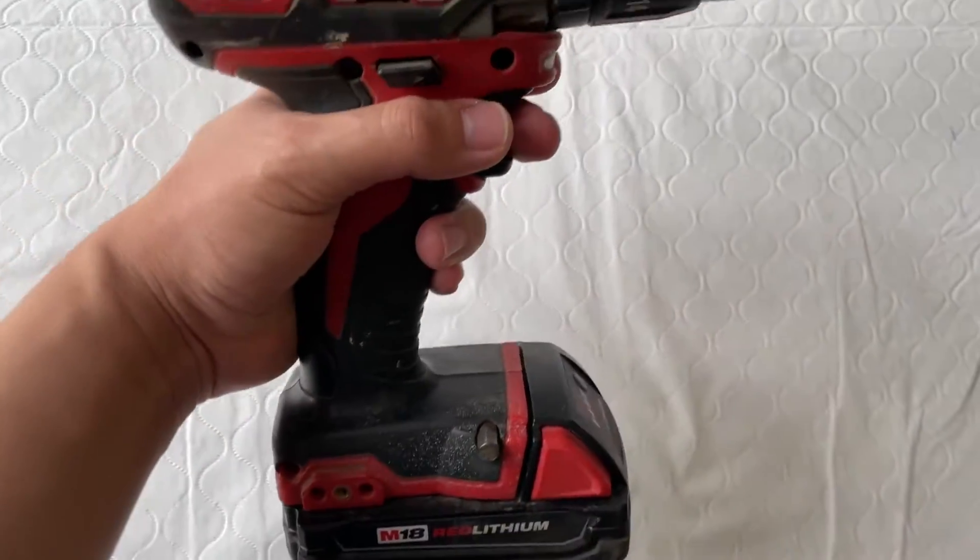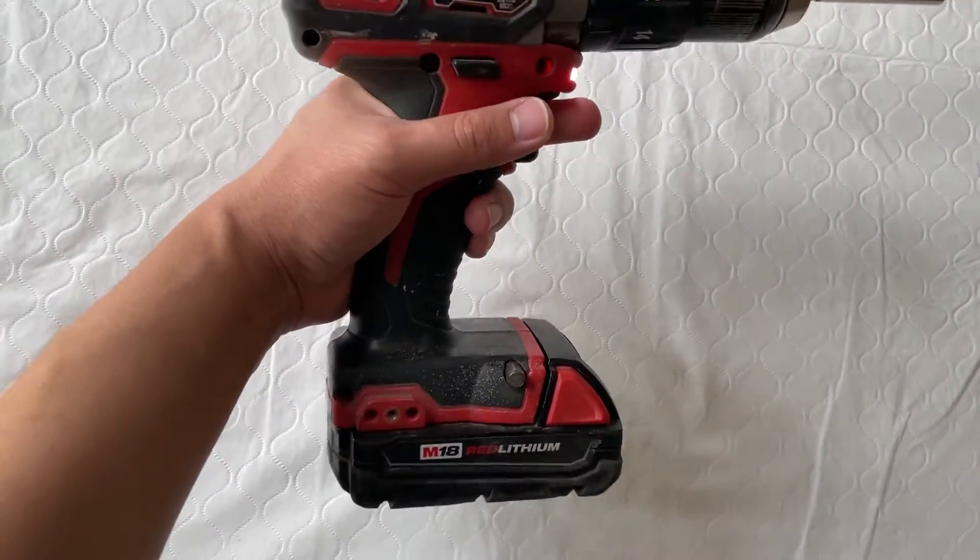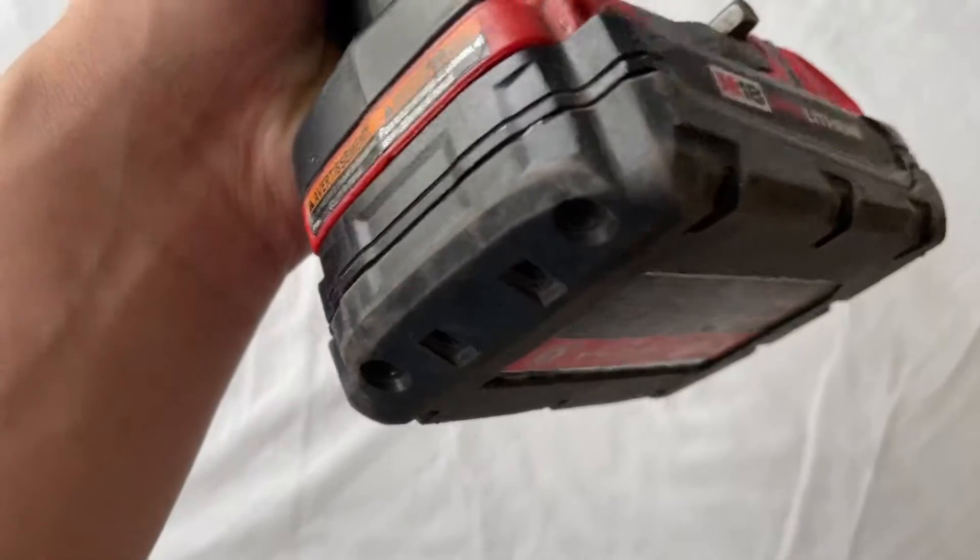Watch out for your ears. You can see it works, and yeah, overall really good product.